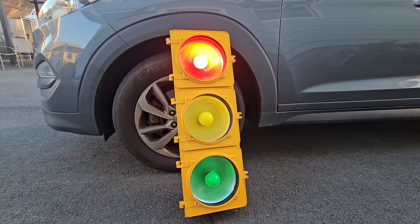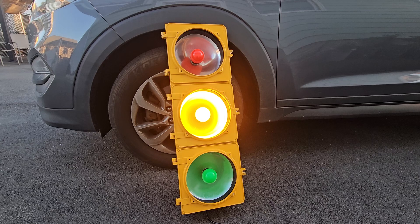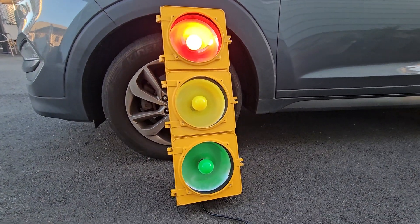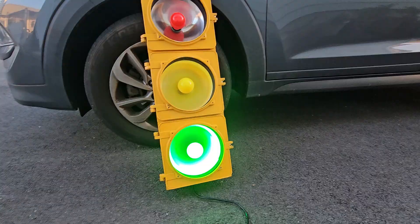Hi everybody, today one of my customers brought me his traffic light to fix it. As you can see it is working great. Let me show you what we did — I'm going to unplug it.